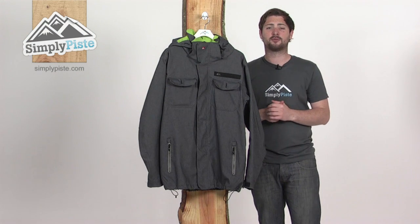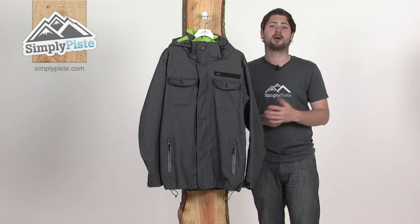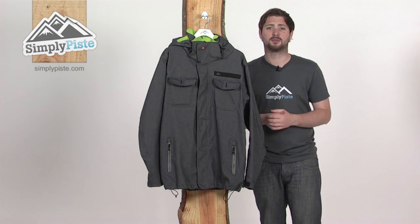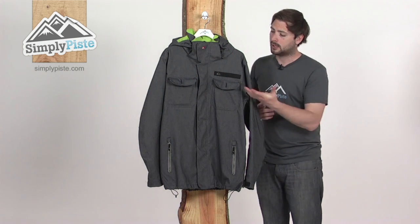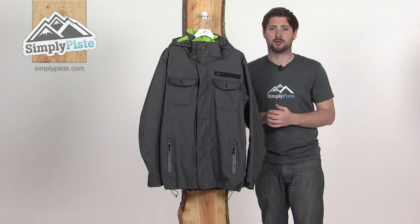This is the Manual jacket from Quicksilver. Quicksilver is one of our new brands here at Simply Piste this season — really excited about having them on board. As you may well know, Quicksilver is a huge name when it comes to skiing and snowboarding, and the Manual jacket itself is packed full of features to keep you nice and comfortable on the slopes.